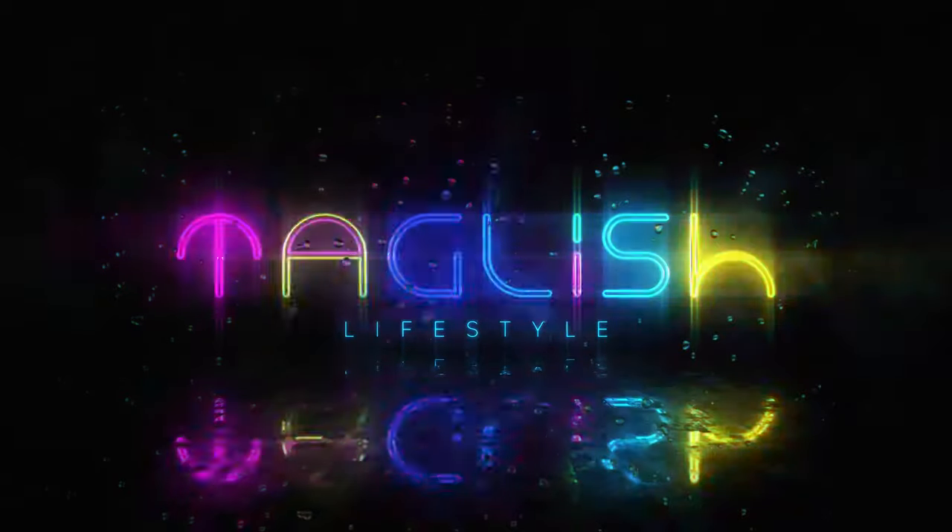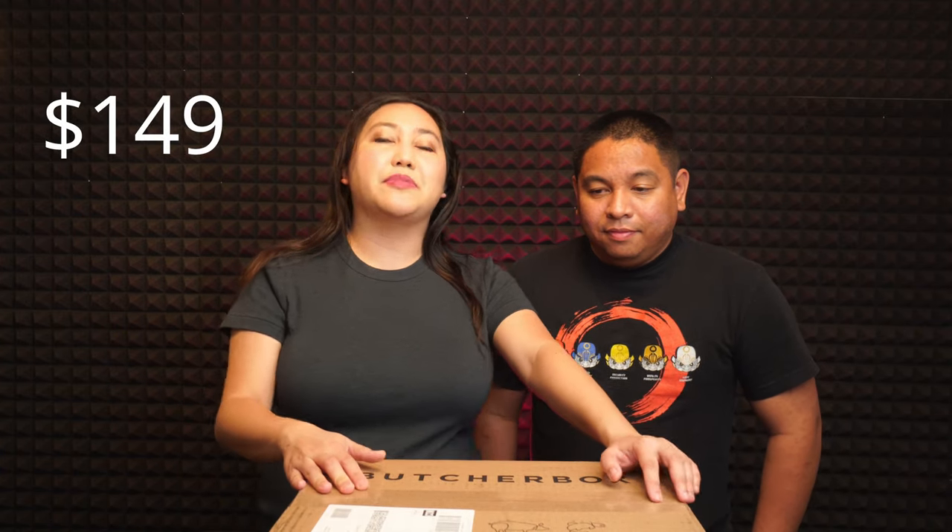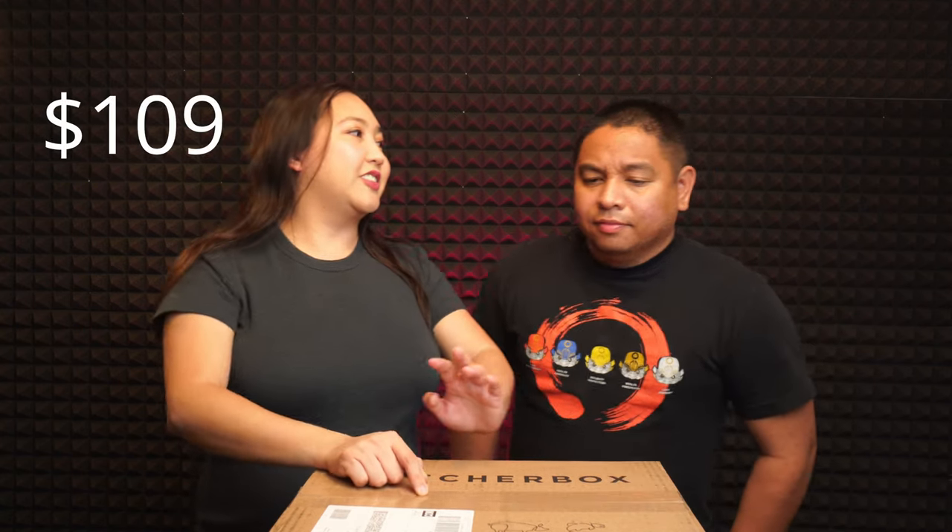We ordered a meat delivery kit — the ButcherBox. We're going to unbox it! This box normally costs $149, but with my discount code, which I'll put in the link below, we only paid $109. You get a lot of steak, and you don't have to leave your house. They delivered to me in three days — it's kind of like those meal delivery services, but instead of prepared meals, it's just meat.